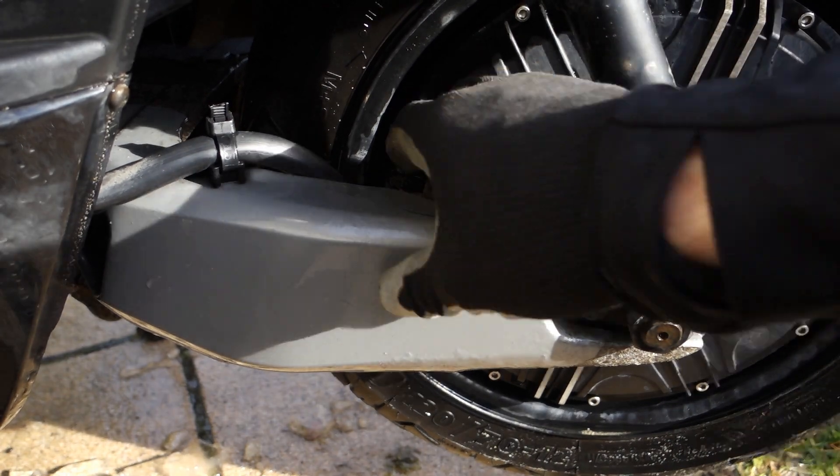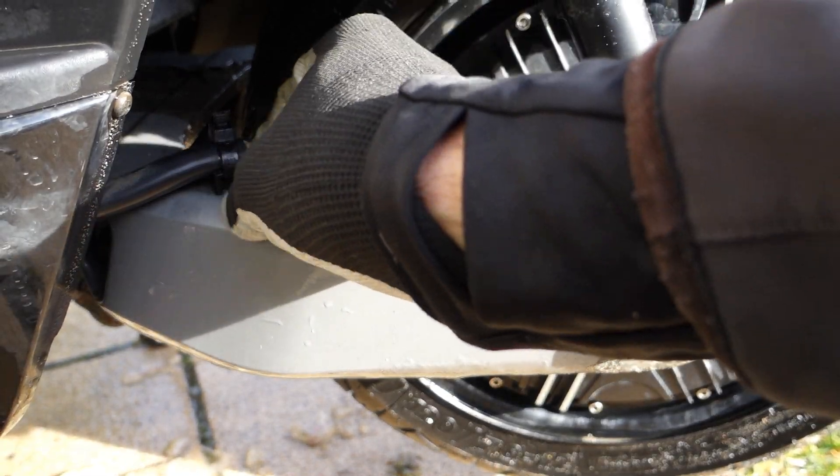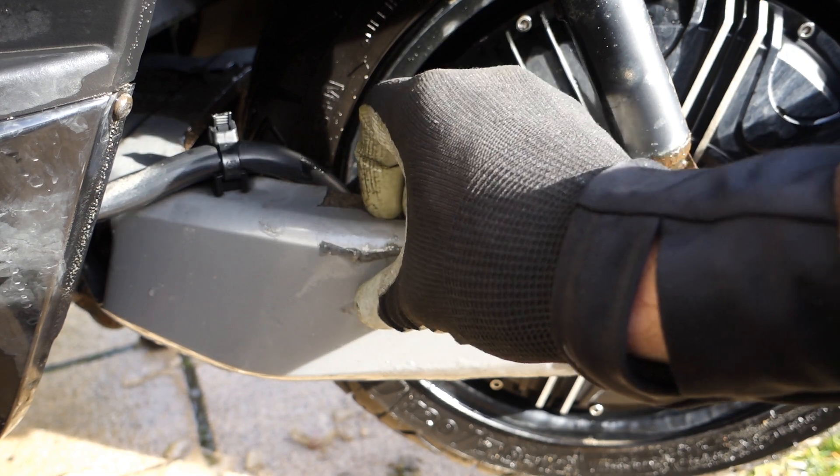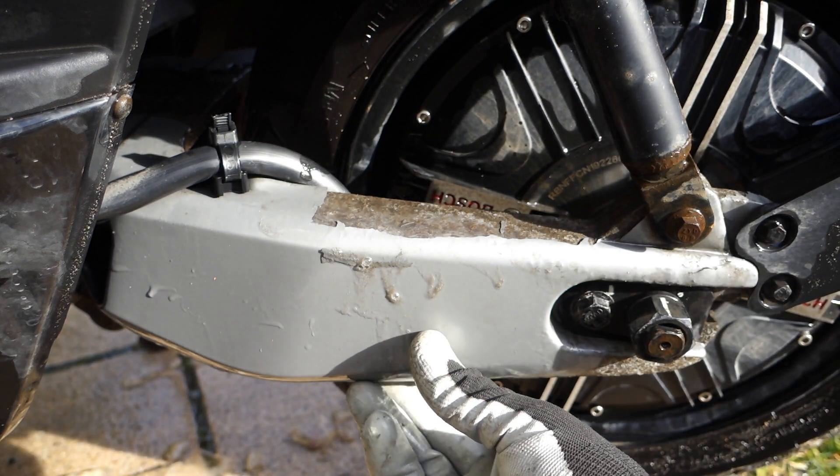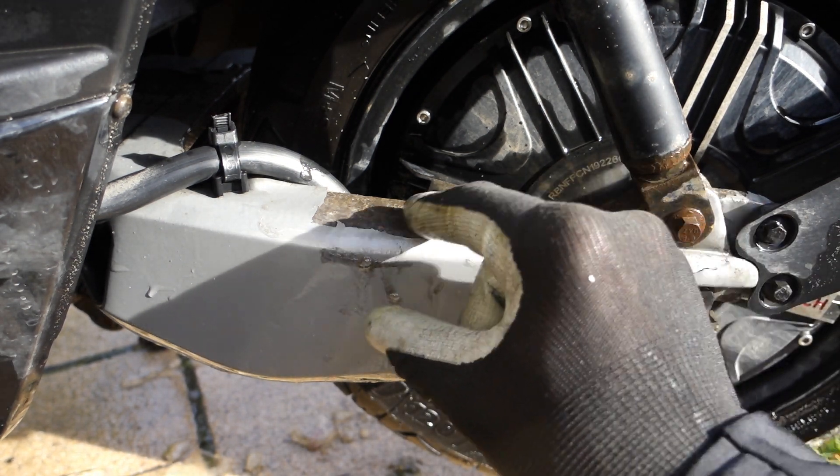The paint keeps falling off from the rear swing. I really wonder why they did not paint it from the inside, and if it would not be better to use the same black paint as is used for the aluminum brake calipers.